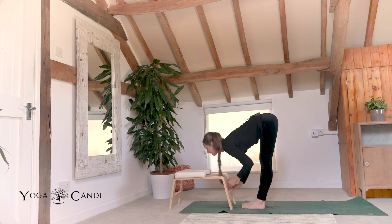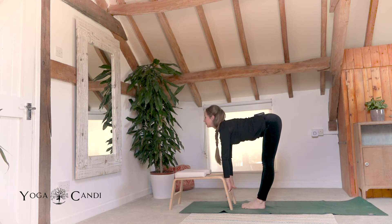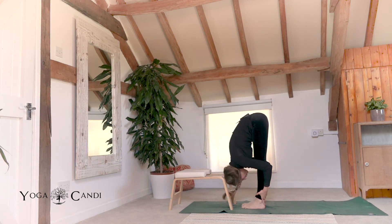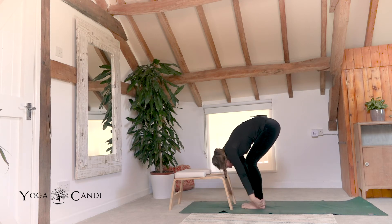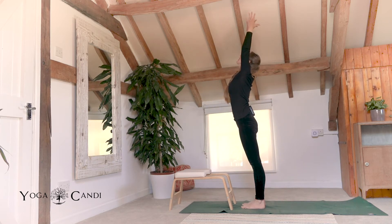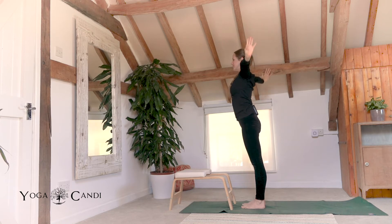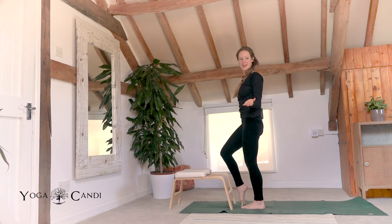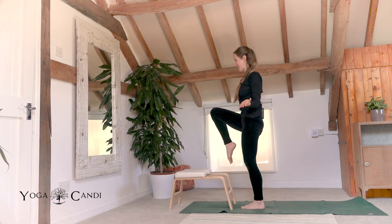Inhale, halfway lift one more time. Exhale fold. Now roll your spine all the way to standing mountain pose. Inhale, look up as your palms touch. Exhale them to the side body.